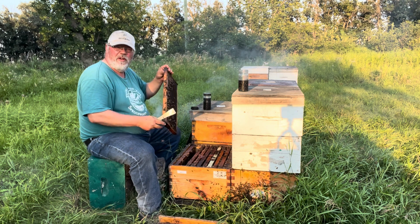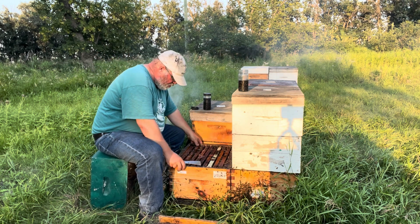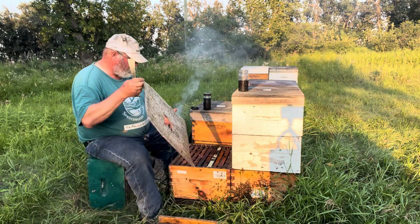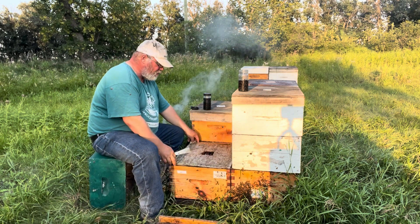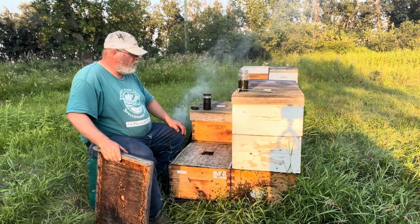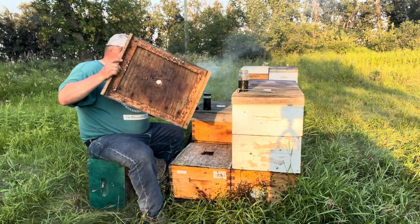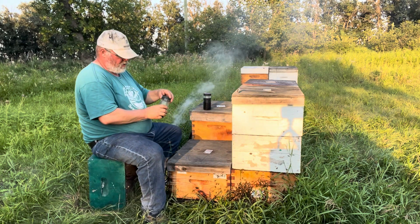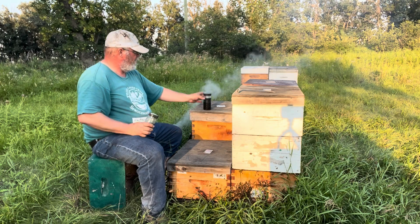We'll see what we find, but the theory is that we'll do this again in three days just to see if there's any sort of trend, and then we'll see what comes from that. Okay — after and before.